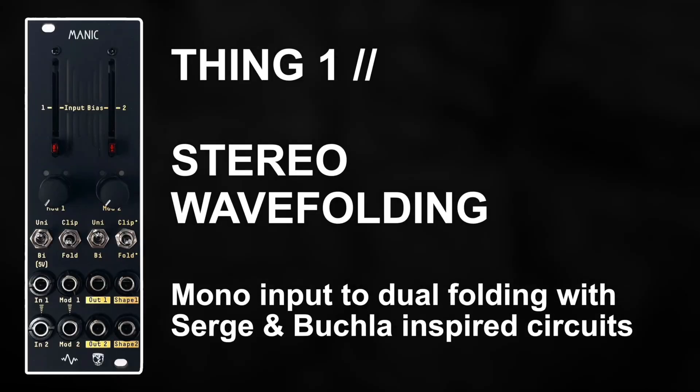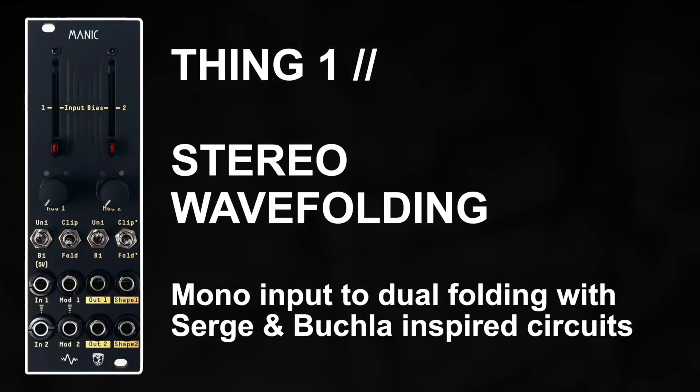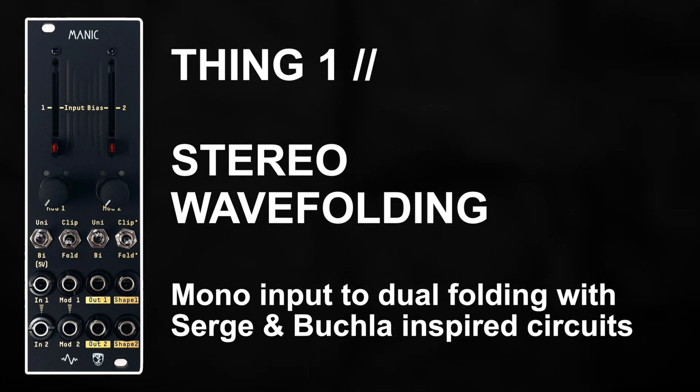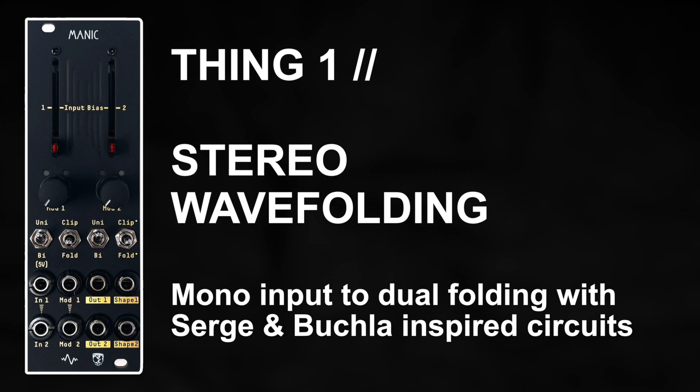Up first we have stereo wave folding with differing Serge and Buchla inspired fold circuits for an enhanced stereo image, and an audio array and very musical modulated fold tone.